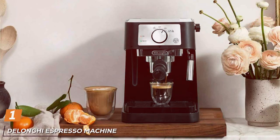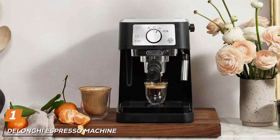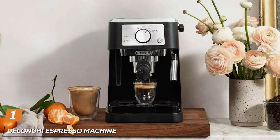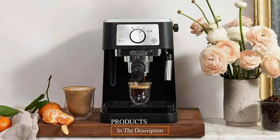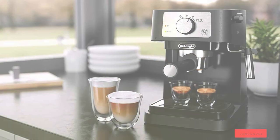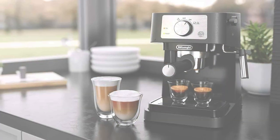First on our list, we have the DeLonghi Espresso Machine. This compact yet robust machine stands out in the under $100 category. Its sleek design and durable construction are a testament to DeLonghi's commitment to quality. The machine's user-friendly interface makes it a breeze to operate, even for beginners.